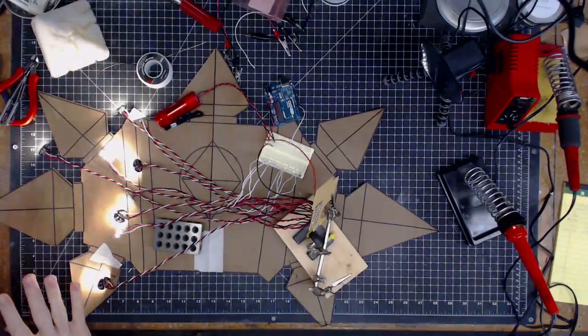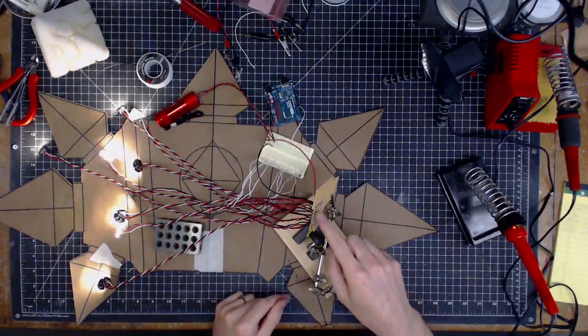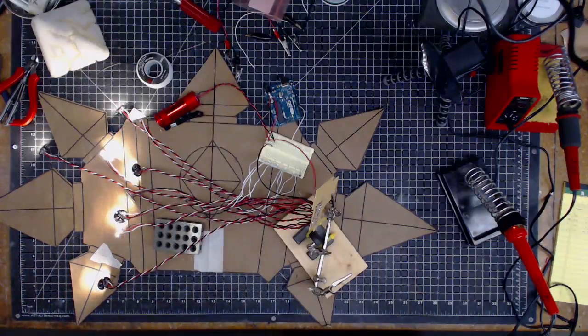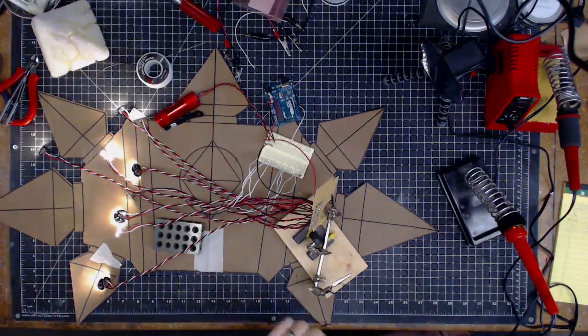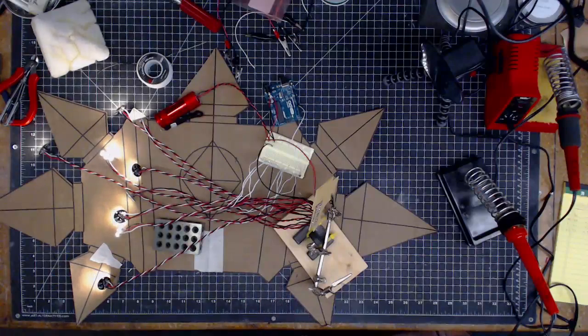They are all pulsing the same. I can't even look at that - it's so bright. They are all pulsing the same and they are all lit up, and nothing seems to be janky or flickery, which means I think I soldered it pretty well. Now I'm going to swap that over to these LEDs to their things and see if they pulse separately. They should.